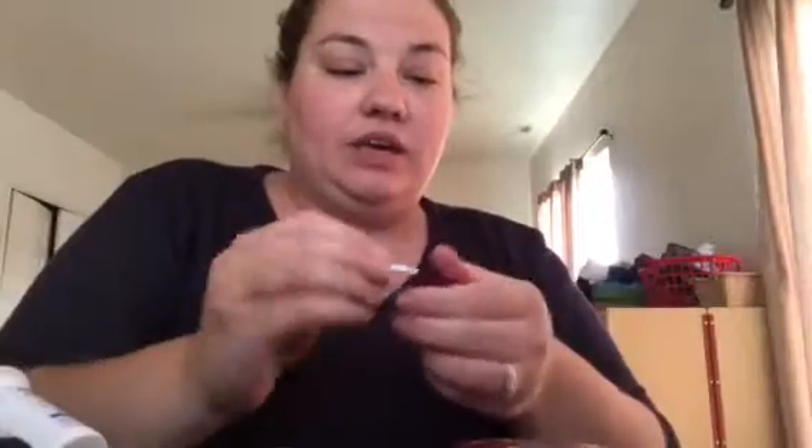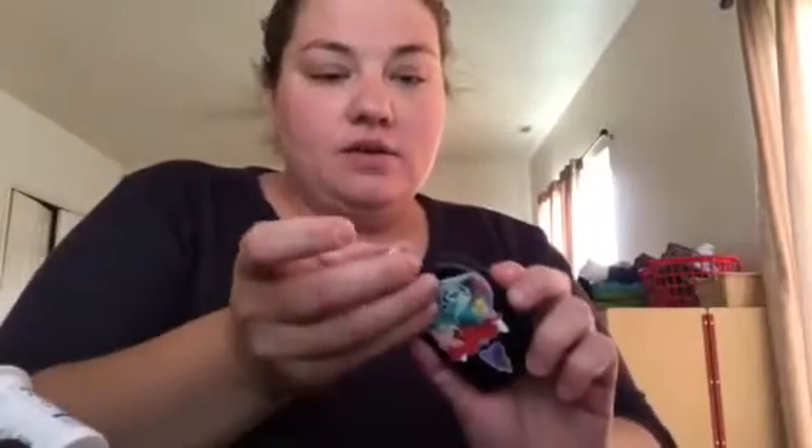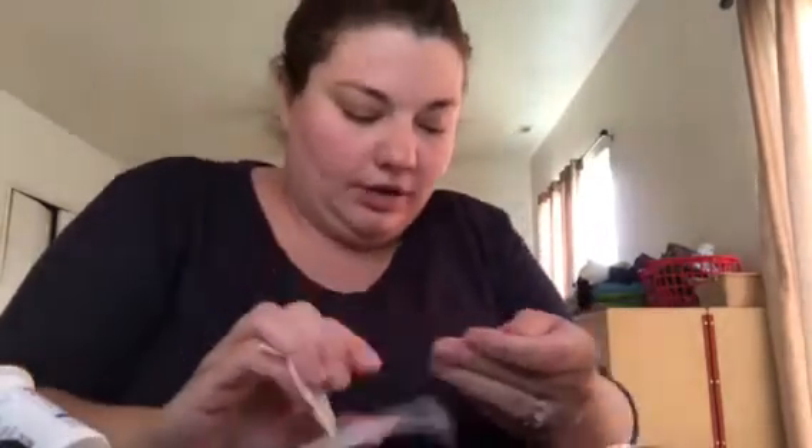Hey guys! So I was going to show you how Avia does with blood checks. It's time to check her blood before she eats. We check it before she eats, an hour after she eats, and two hours after she eats. And if it's still high at two hours after, I usually check it at three hours just to make sure.